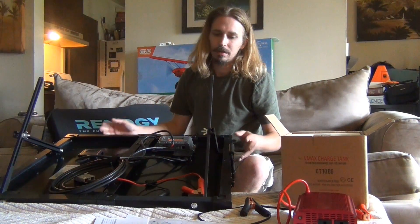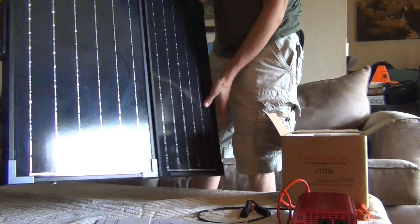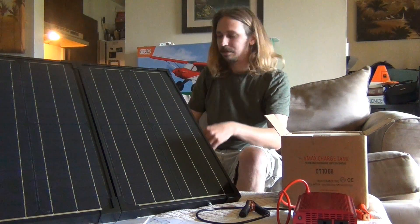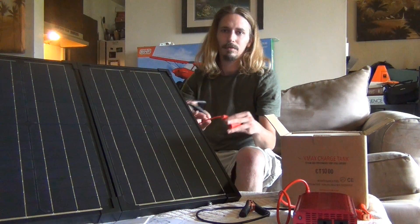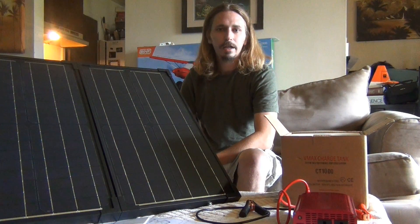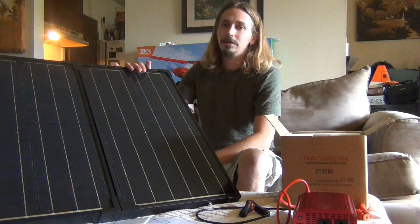Basically all you do with this unit is set it up and plug it into your battery. It would sit outside in the sun with the alligator clips running back to your battery. The 60 watt panel is going to provide a good amount of energy, keep a car battery charged every day. You're not going to be able to run a huge bank of eight car batteries — you would need more solar for that. But this is a big panel that's going to do a good amount.